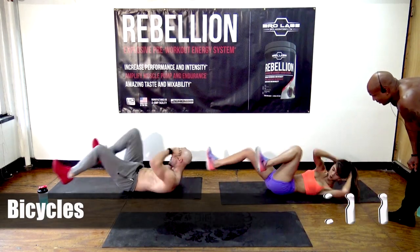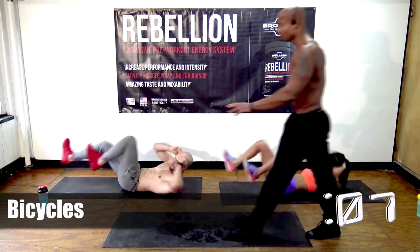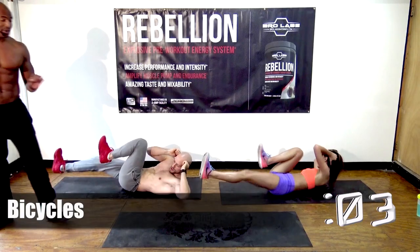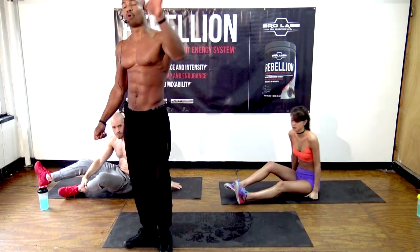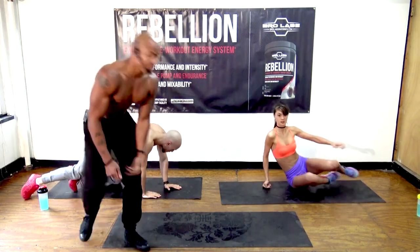Those of you just watching and not doing it — listen, take the transformation challenge. Go to BroLaboratories.com slash transformation and join the transformation challenge for 2016.